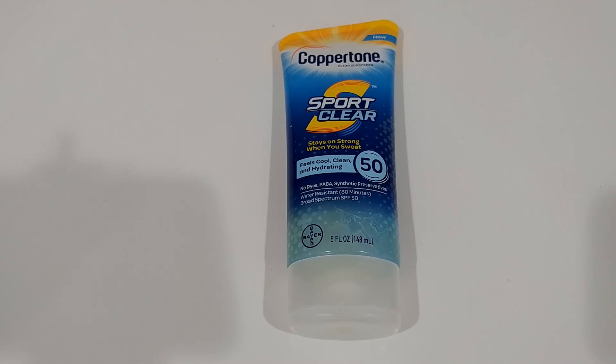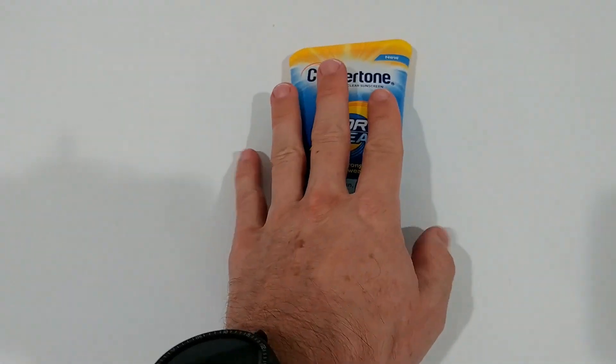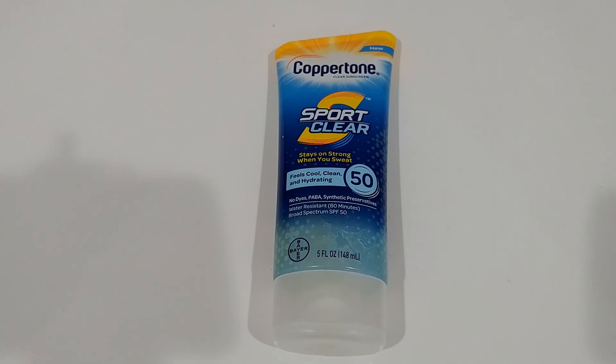A lot of people these days prefer mineral sunscreens. They have a lot of advantages — they are considered more healthy and they are reef friendly. This product is definitely not reef friendly. If you are going somewhere like Key West where they ask you to only use reef-friendly products, this is not the one to use.